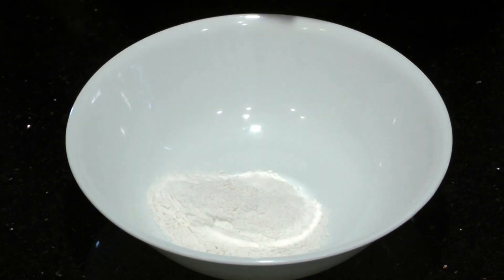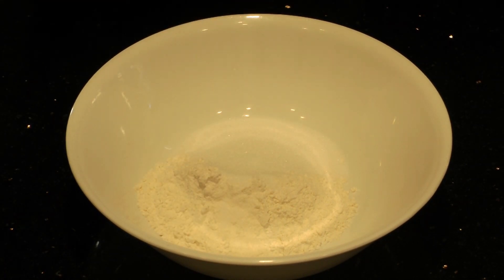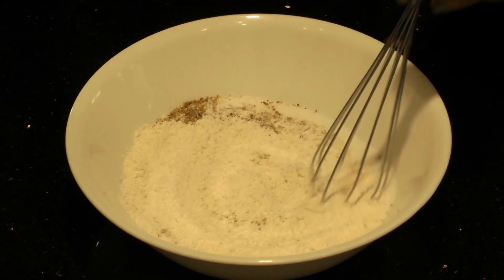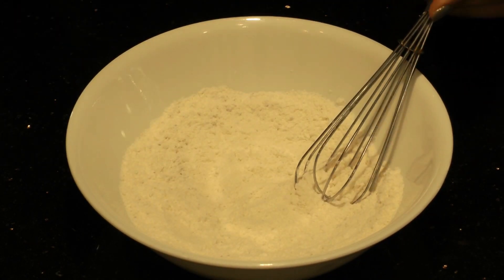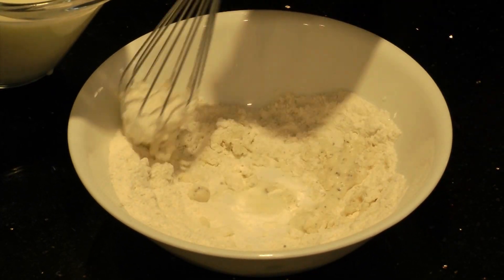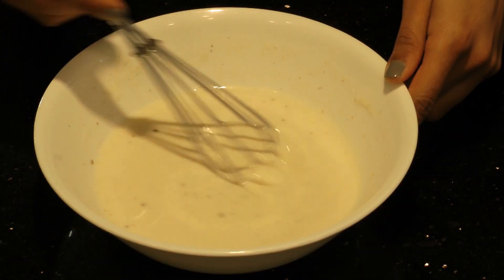To make the batter, in a bowl add the rice flour, the all-purpose flour, sugar, salt, and cardamom powder, then mix that all together. Now add the two cups of milk in small portions as you whisk constantly. It's really important to make a consistent mixture so that your crepes turn out evenly. To make a thinner batter, you can add more milk if necessary. It might take you a few tries to get the right consistency.